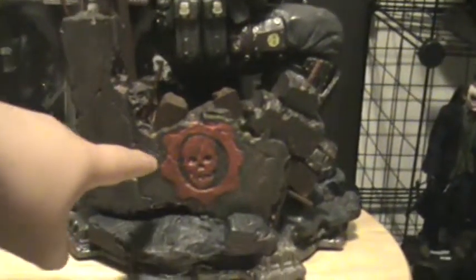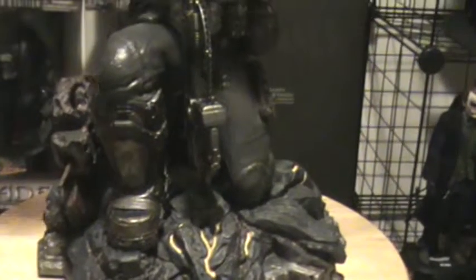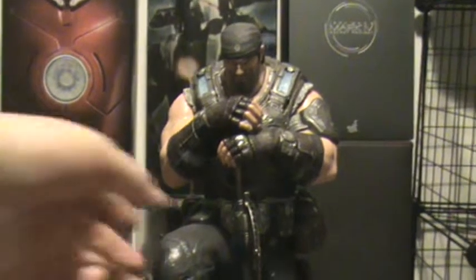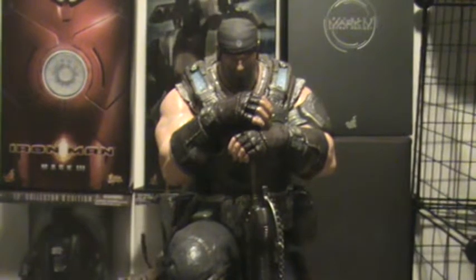And then here you've got the Crimson Omen, which is a nice touch. The bottom is a bit hollow — I don't care though. It says Gears of War 3 right there. It's got a little of those soft feet so you don't scratch your surface. This just looks great on my little stand outside of my living room on my gaming center — it just looks awesome and badass standing there.